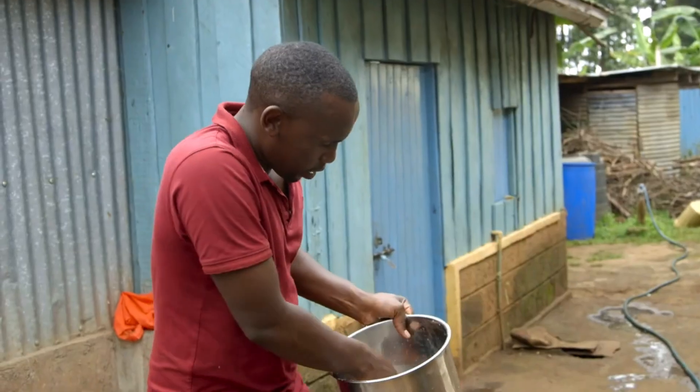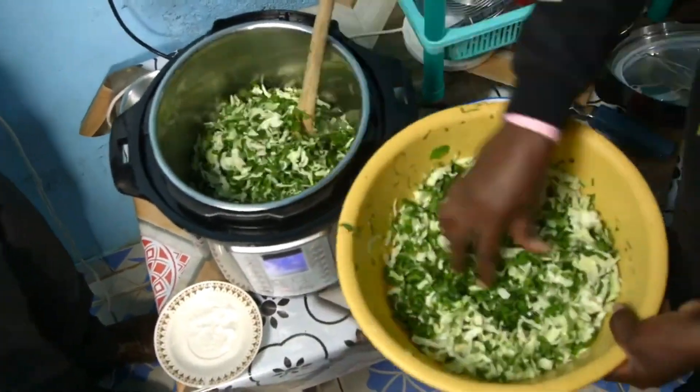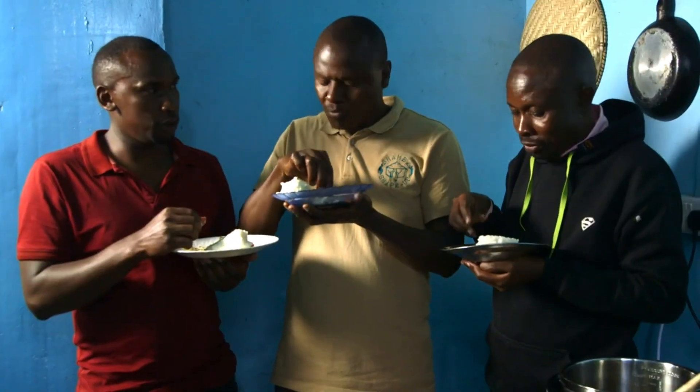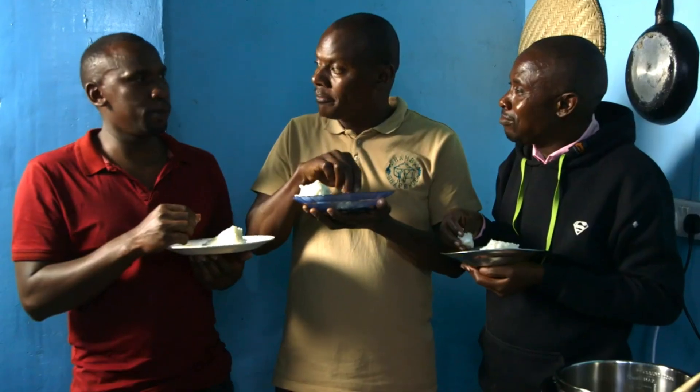Ugali done! We rinsed the pot, fried some onions, put in the vegetables, quickly steamed them, and then we were ready to eat. Delicious, isn't it, George? Yeah, sure. So what do you think about your cooking companion? She's perfect.